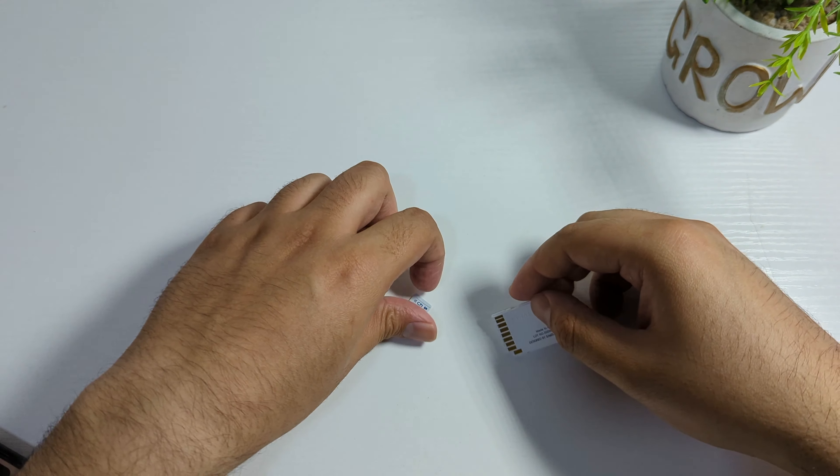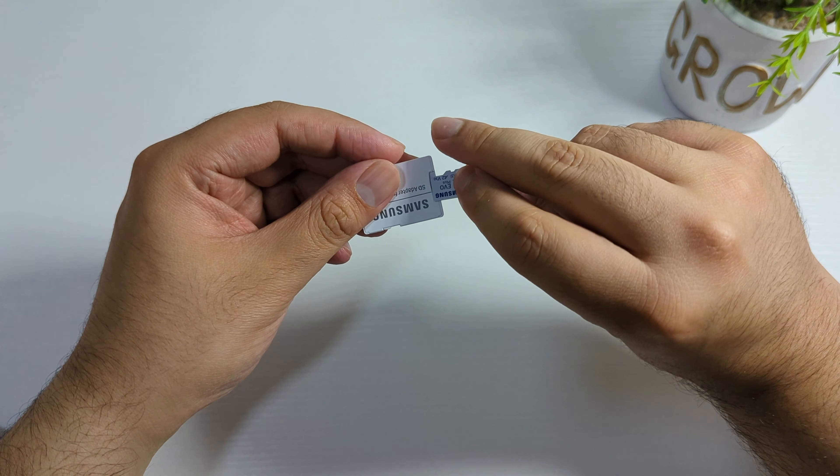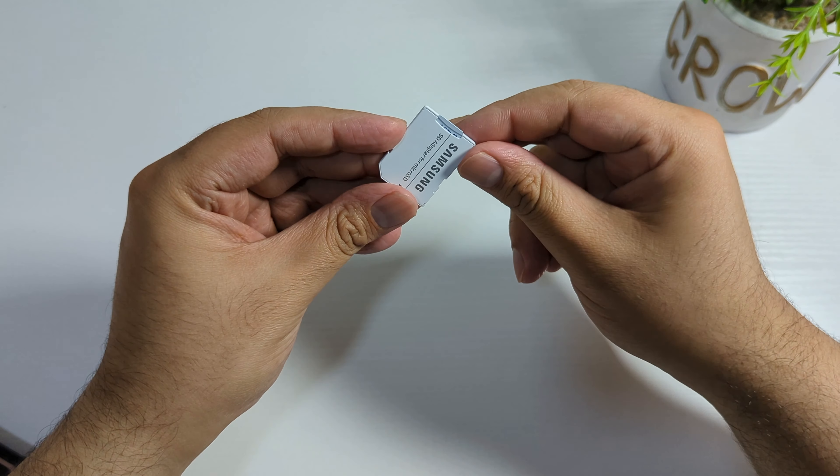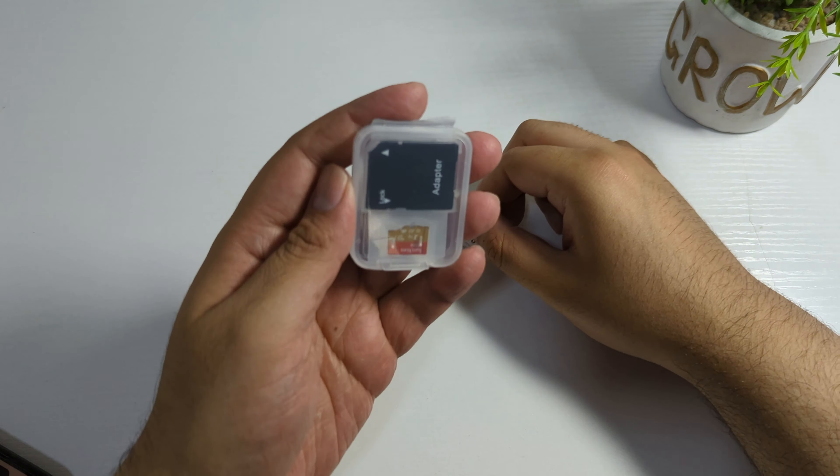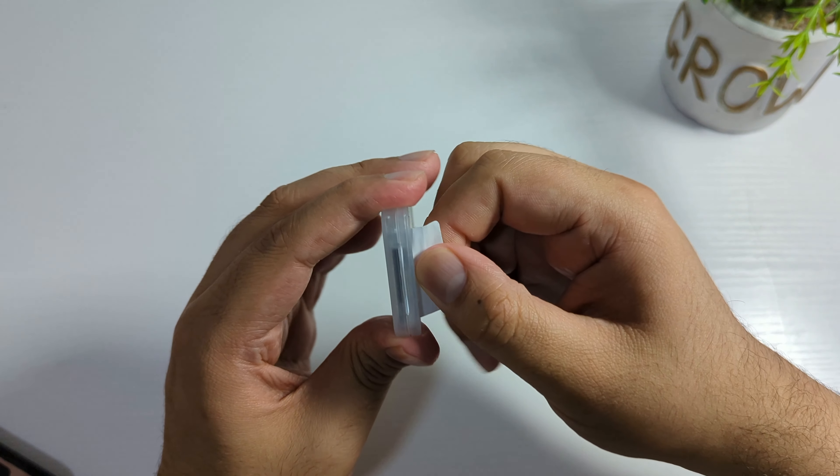If you got a fake product, guys, return it as soon as possible. You can return it on noon as well, and you can return it on AliExpress as well. Now let's open the one that I bought from AliExpress.